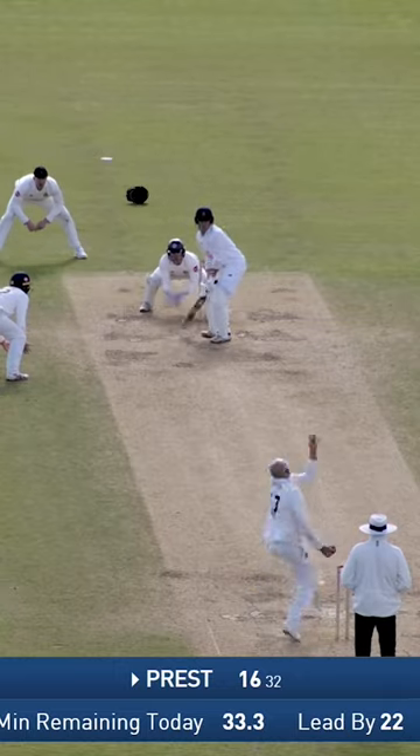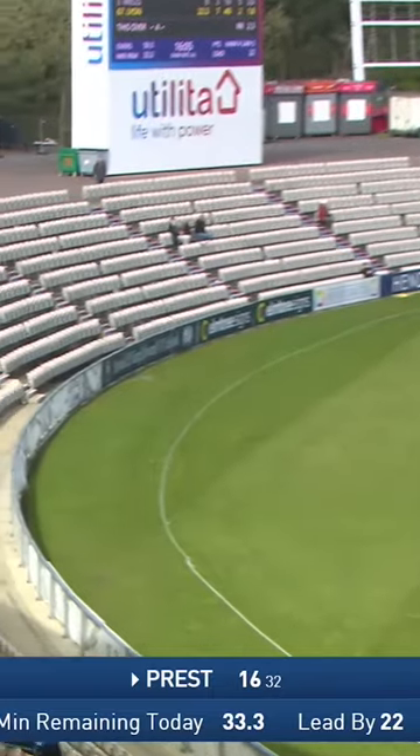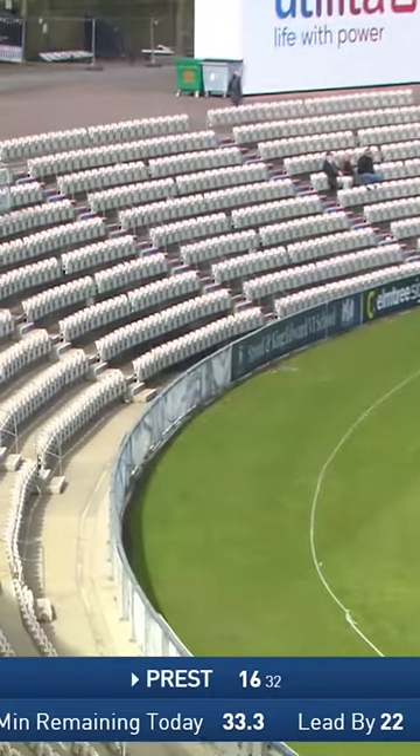There's been some close LBWs early on. Press pulls that away — that was a horrible delivery from Lyon. That should be six, just waiting for the umpire to signal, which he does. Short boundary side — you can miss it — that's six!